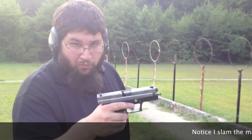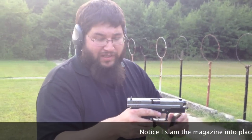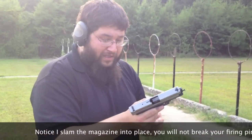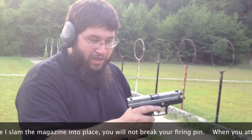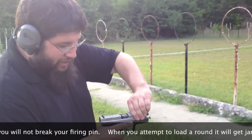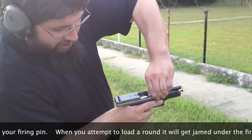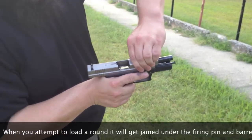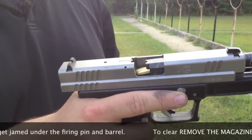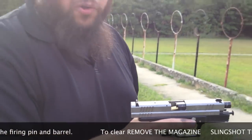One, you have that weird jam. And two, if you were to try to load this pistol even with a broken roll pin and the firing pin sticking out, it will not let you load it. We're going to take a live magazine — notice the round goes up and gets stuck. It will not let you load it.